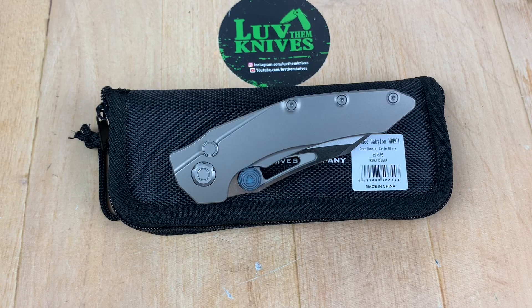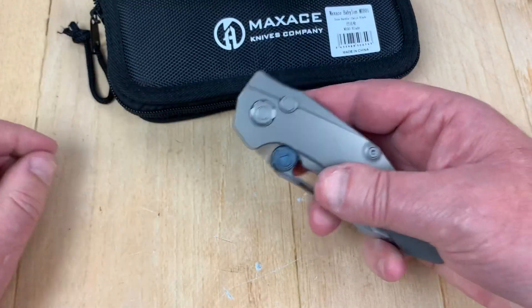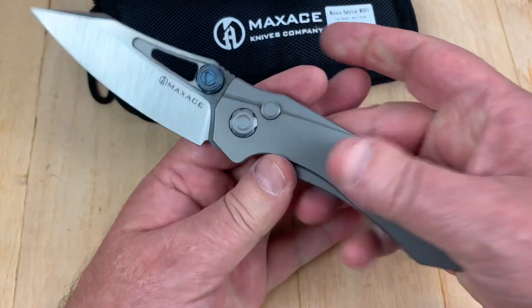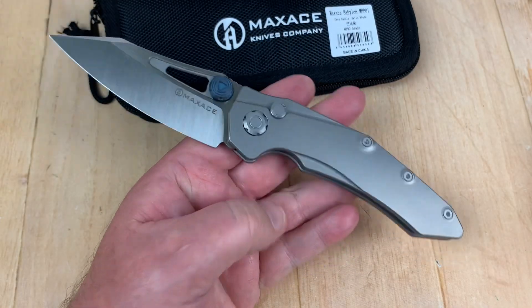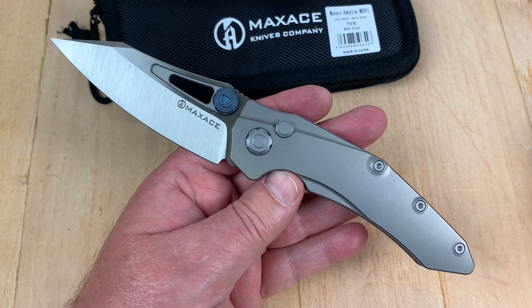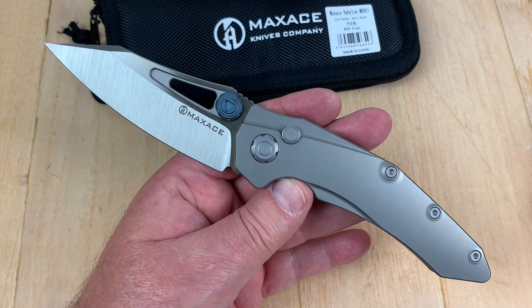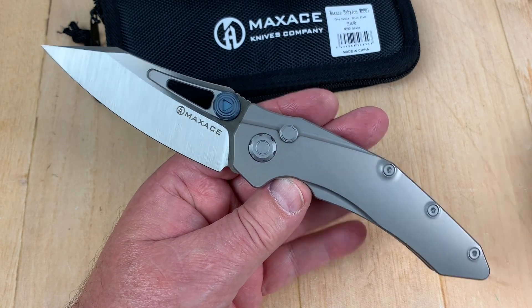Maybe you know me well enough to know I like Maxace knives. They're always out there doing weird shit, different stuff. If you want a sensible knife, screw it, don't do this. Well, technically, this may be one of the few that is pretty damn sensible.